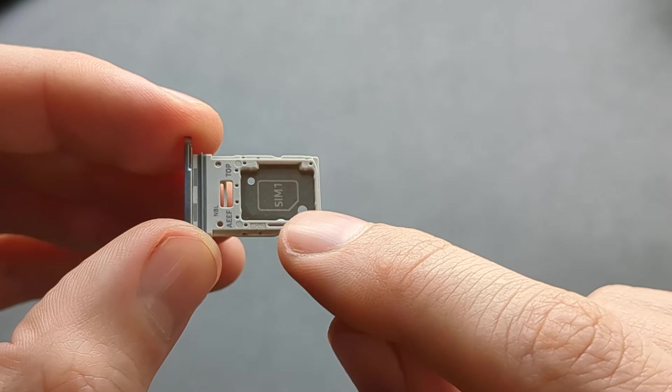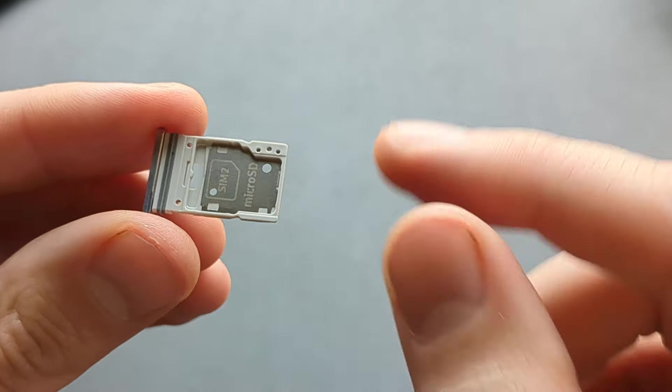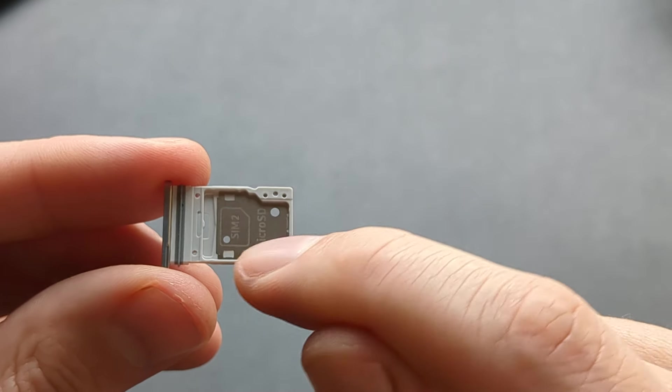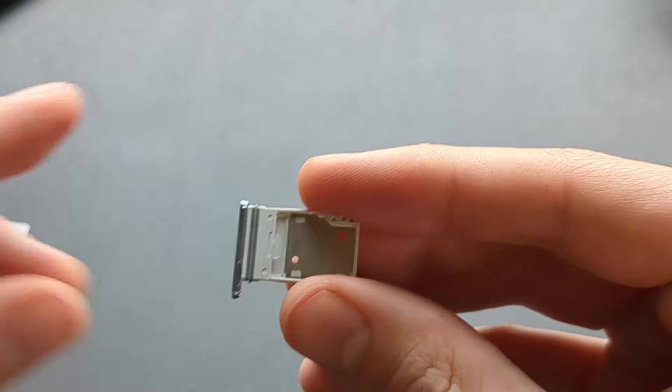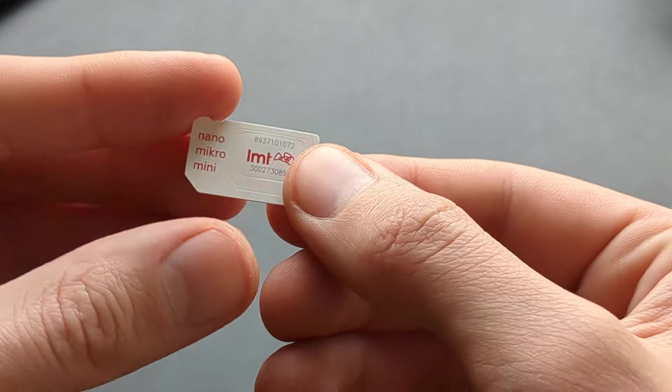On one side we can insert one SIM card, and on the other side we can insert a second SIM card or also a micro SD card. This phone uses a nano SIM card.